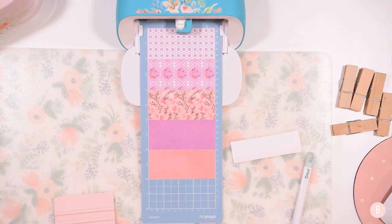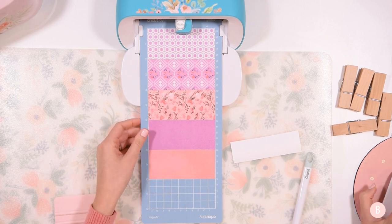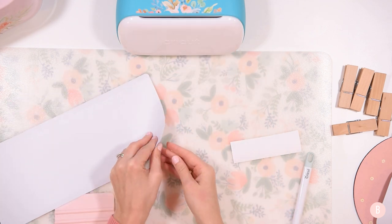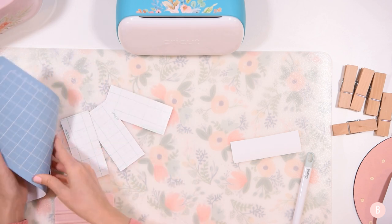While that's cutting — it's white on white since the Joy cutting mat is white so you can't see too much — I'm weeding that little vinyl 'I love you' and the little hearts. It reads so easily and perfectly. Just a couple of little middles of my letters to weed out. That's already all done — so easy, so fast! Five materials all at one time, which I love. I love saving time when I'm crafting.